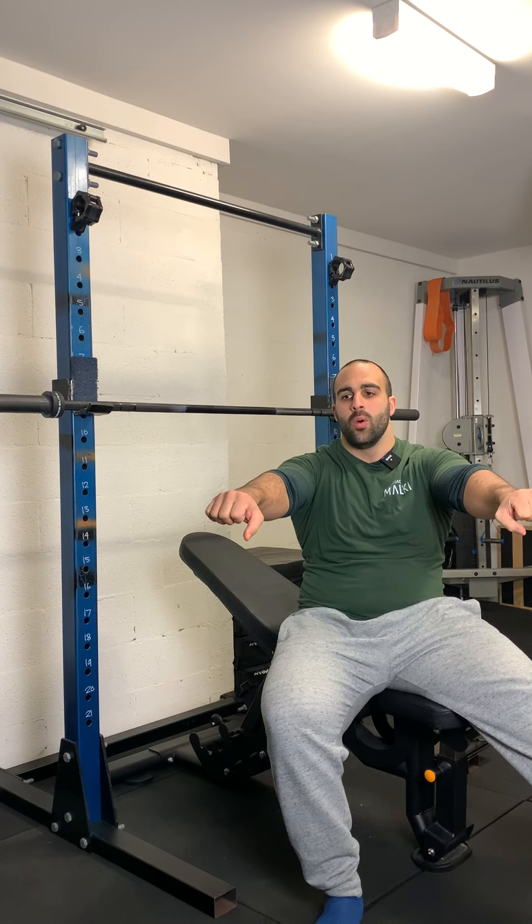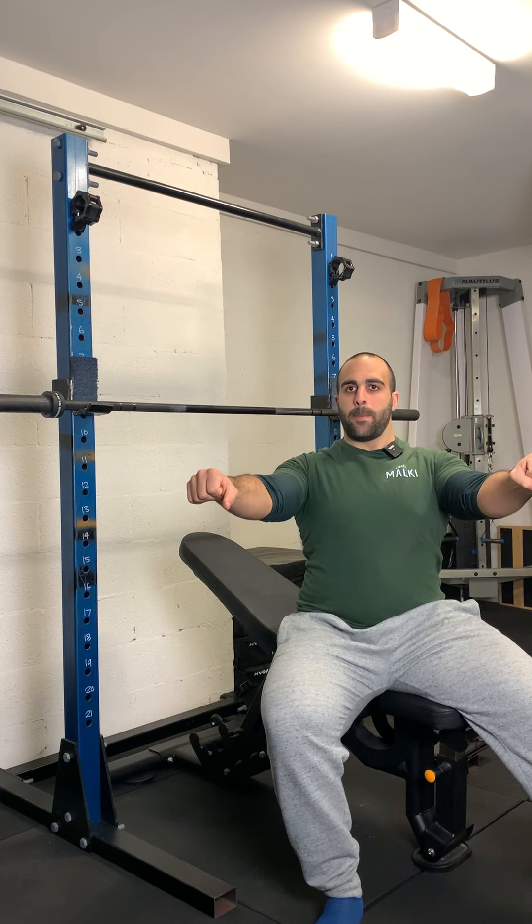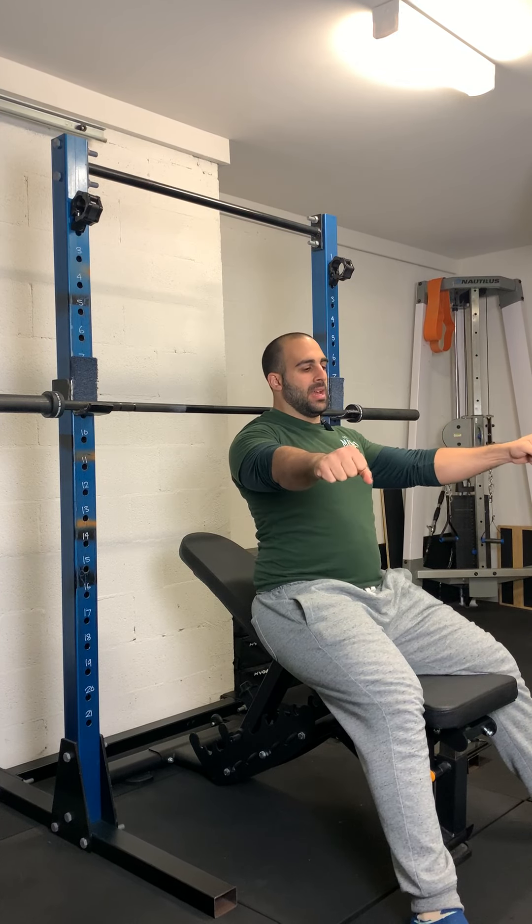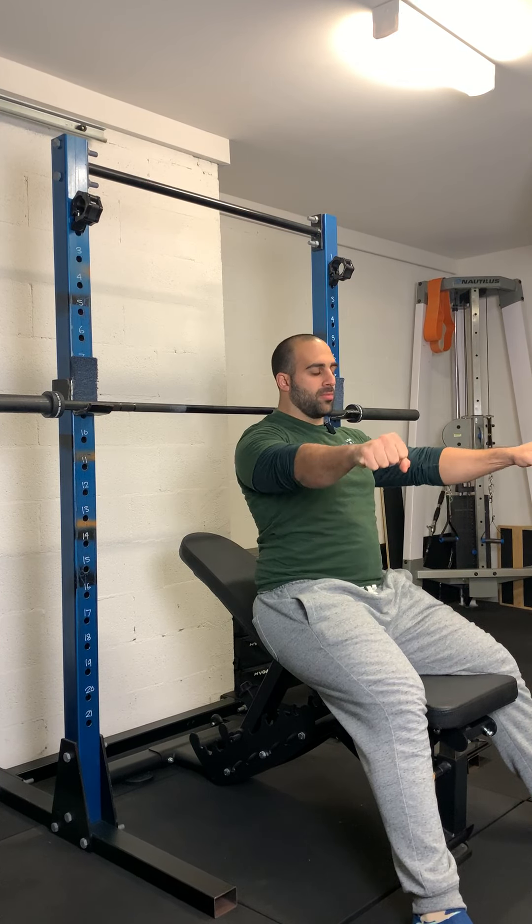Incline barbell bench press. Very similar to normal barbell bench press in regards to the setup — we want to make sure that our shoulders are always pinned back and that we're always engaging the lats and supporting the shoulder when going through the movement.